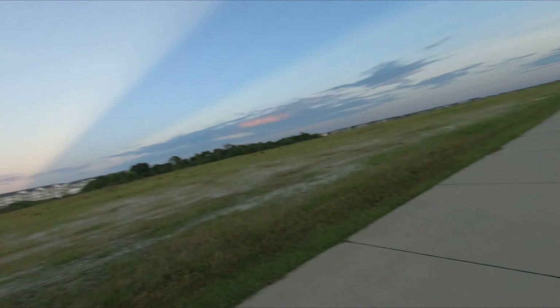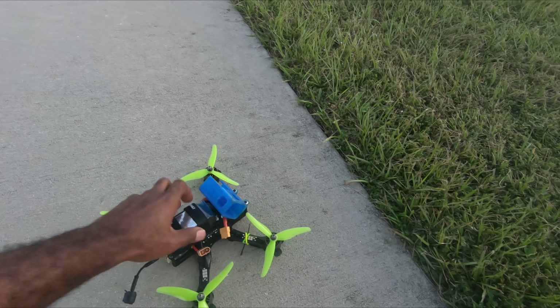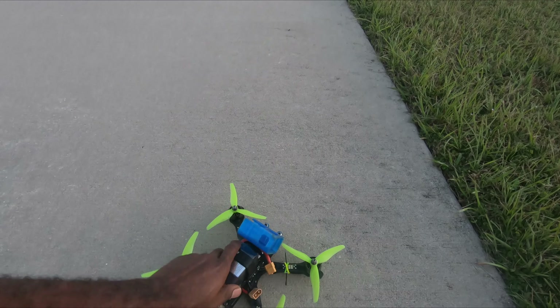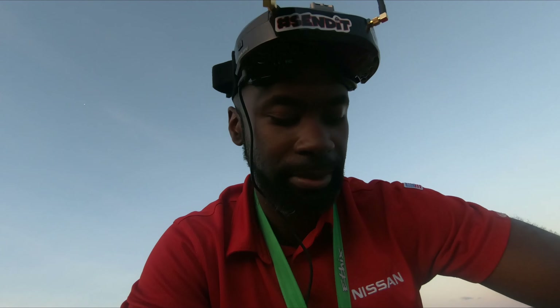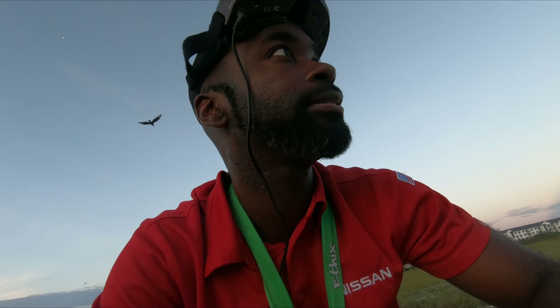I made sure all the screws in my frame are tight this time — the frame is not gonna fall apart this time. I also picked some of my best batteries. I'm willing to sacrifice a battery to find the limit of this RC system, if I can find the limit of this RC system. Everything looks good, so let's get to it.